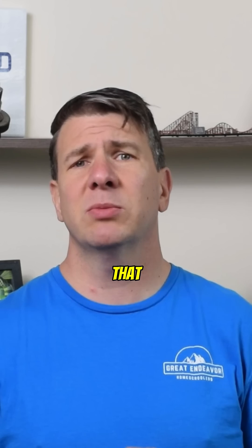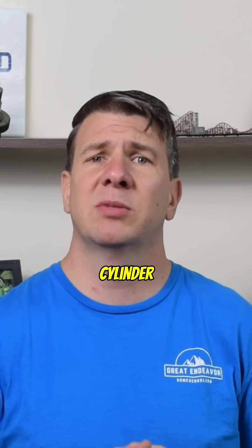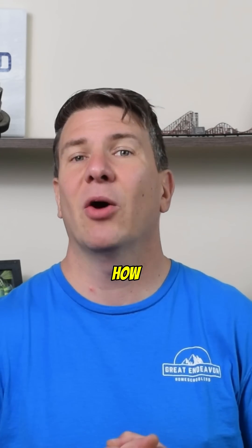But Corey, you told us that we could accurately position a cylinder mid-stroke. Yeah, I did, didn't I? So how are we going to do that?